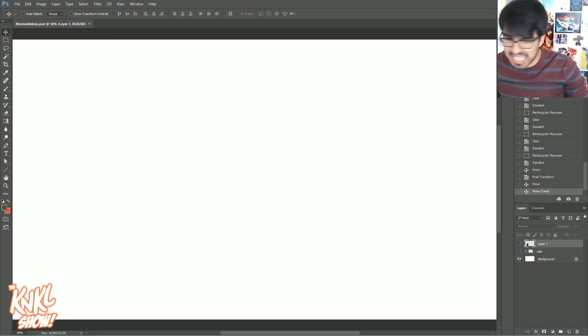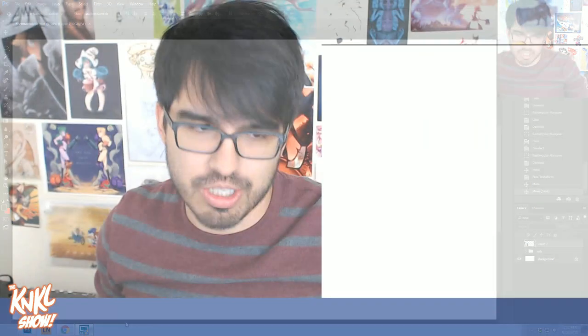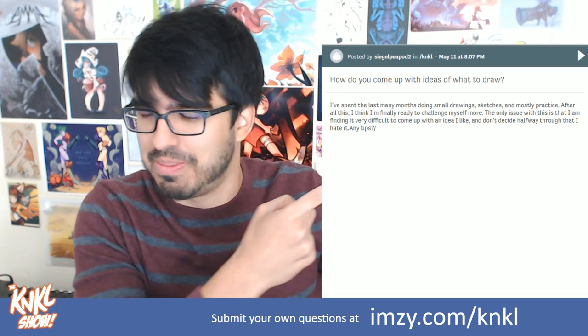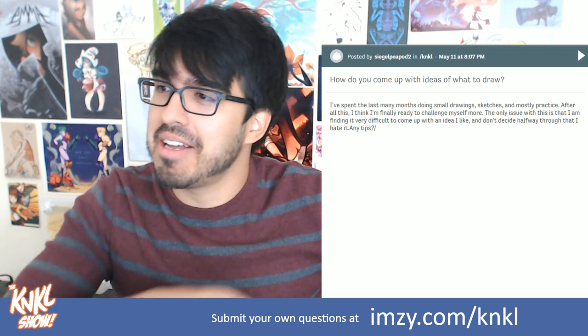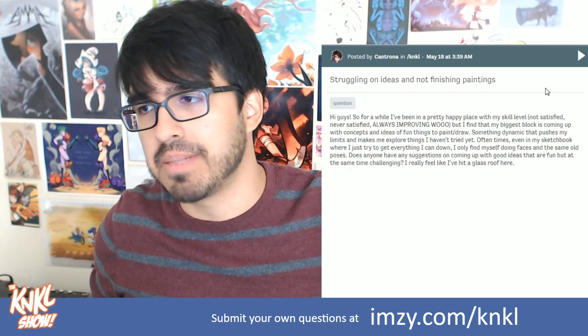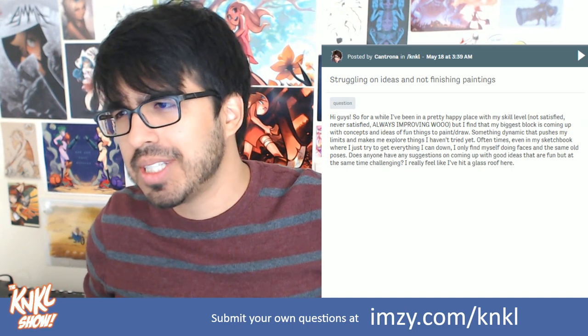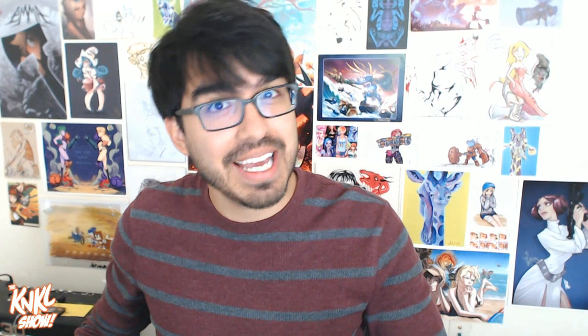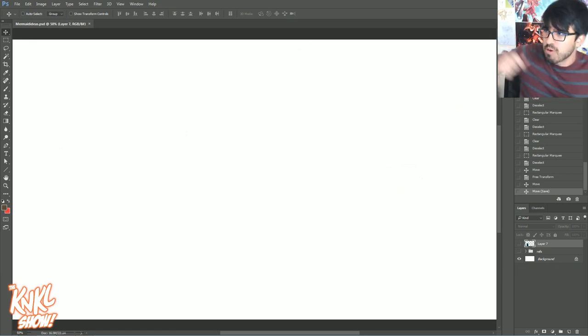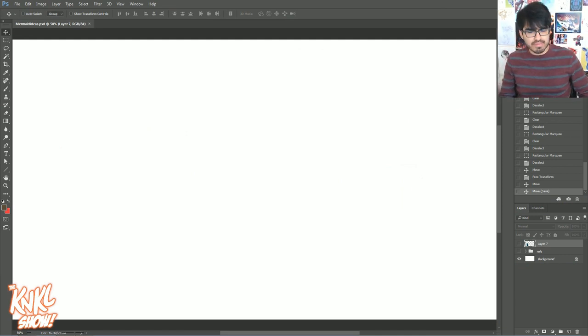We're jumping on the bandwagon and we're going to have a lot of fun with that. The reason for today's show is because you guys have been submitting questions like: how do you come up with ideas on what to draw, struggling on ideas, and not finishing paintings? Thank you for these amazing questions. I notice that every week there are trends in your questions, and it gives me ideas for new shows. Today we're talking about how to get ideas — battling the blank canvas.